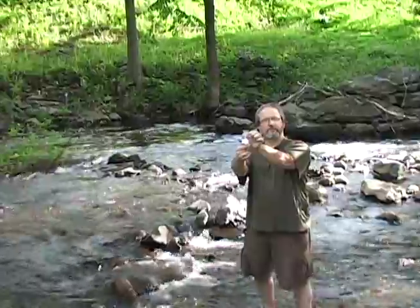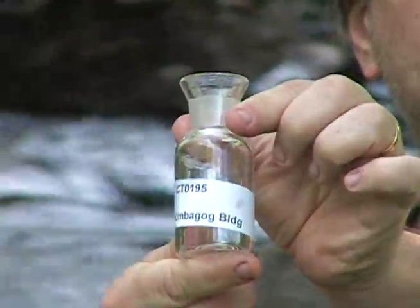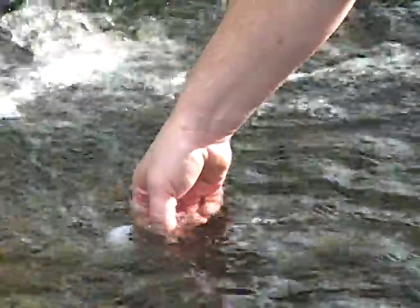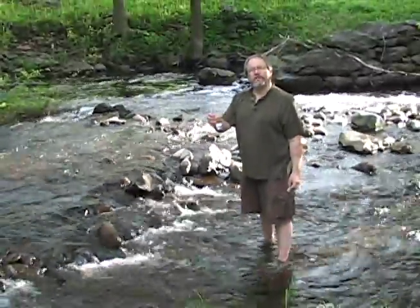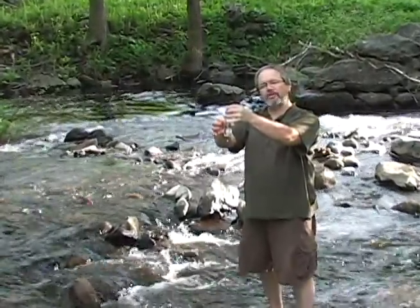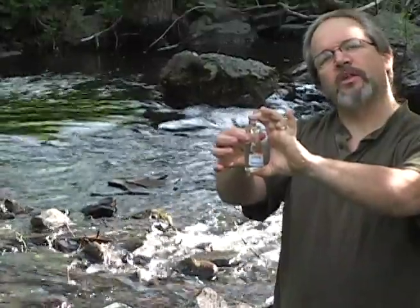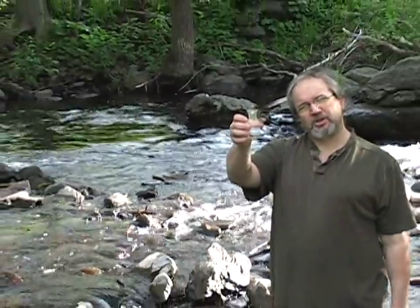Hold that up for a minute. Once you've got that bottle full, what you're going to do is take your stopper. You hold it about a quarter of an inch above, seated in place, and just drop it in. That will displace the extra water that's in there. Just dump off the excess and that bottle's ready to go for some additional testing. We'll add some reagents here on site before we head back to the lab.